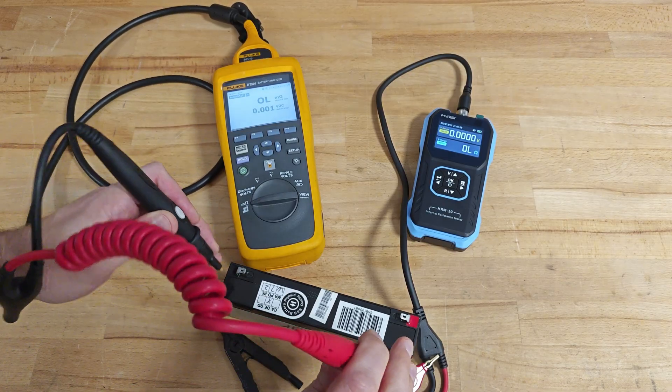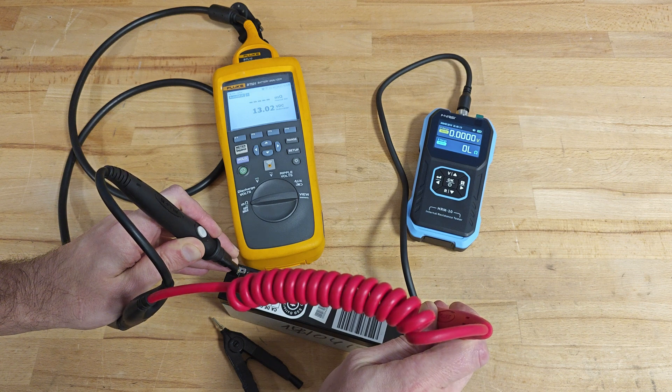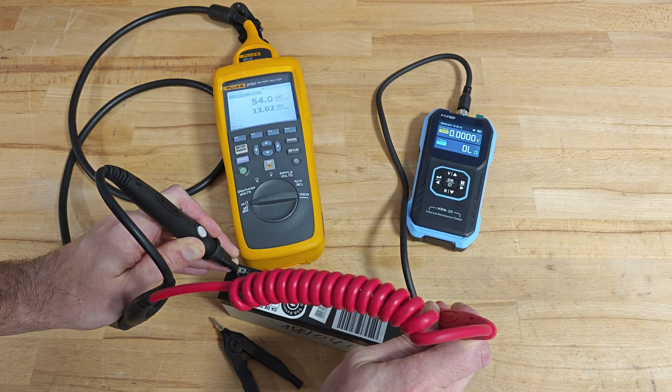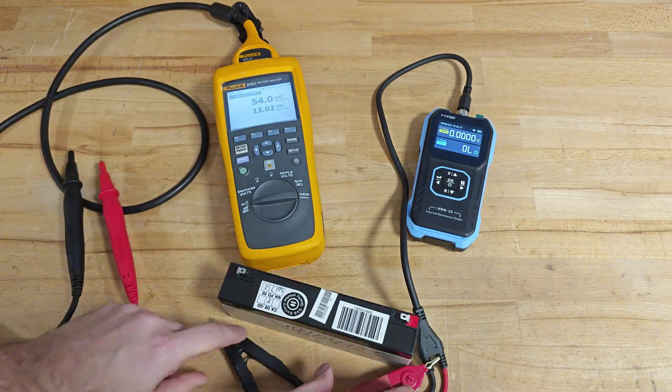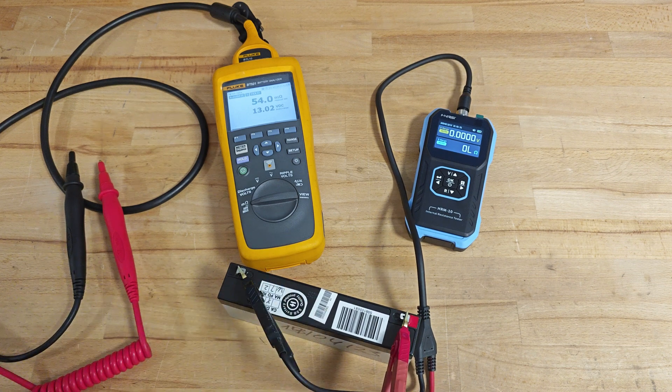Battery number one — I would say that the readings are pretty equal.